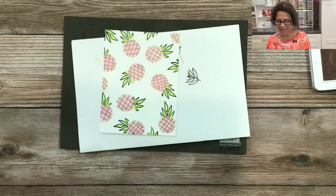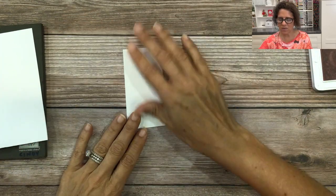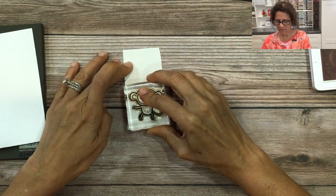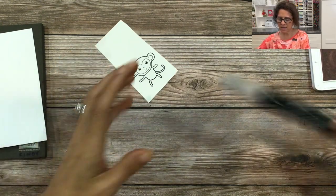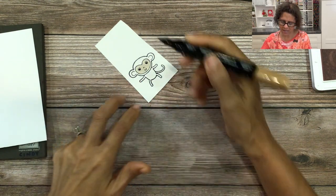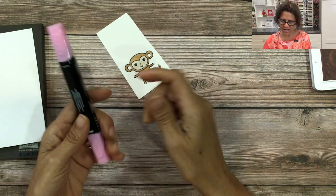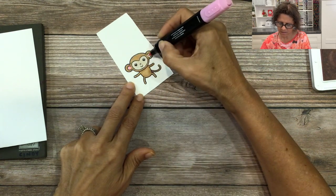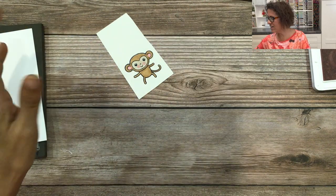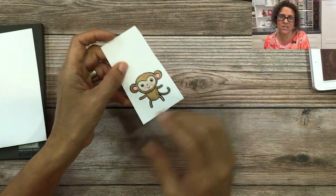Now our background is done and we are ready to assemble the hula monkey. This is actually really simple. We're going to start with the little monkey from the little monkey stamp set, stamp that on a piece of white cardstock, and color it with three stamp and blend markers: light crumb cake for the face, light pecan pie for the body, and dark bubble bath for the ears and cheeks. The monkey is colored, and now we are going to do all the punch art. The beauty of this hula monkey is that all the punch art comes out of one punch.